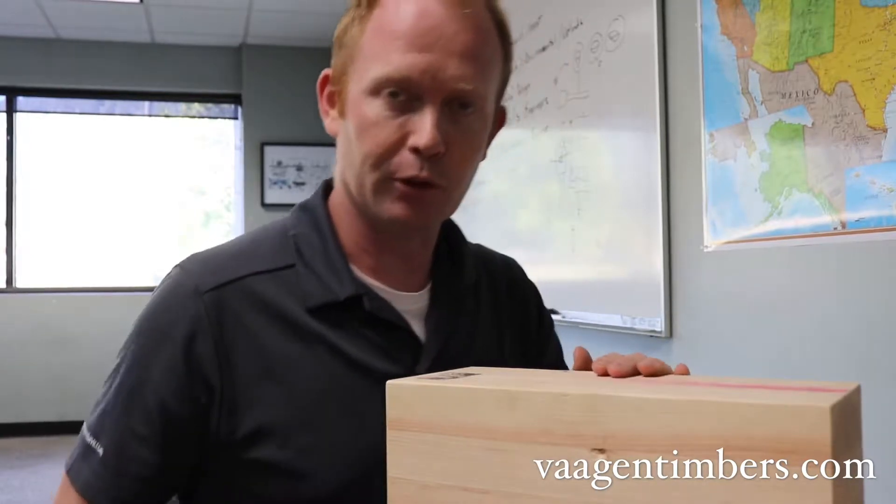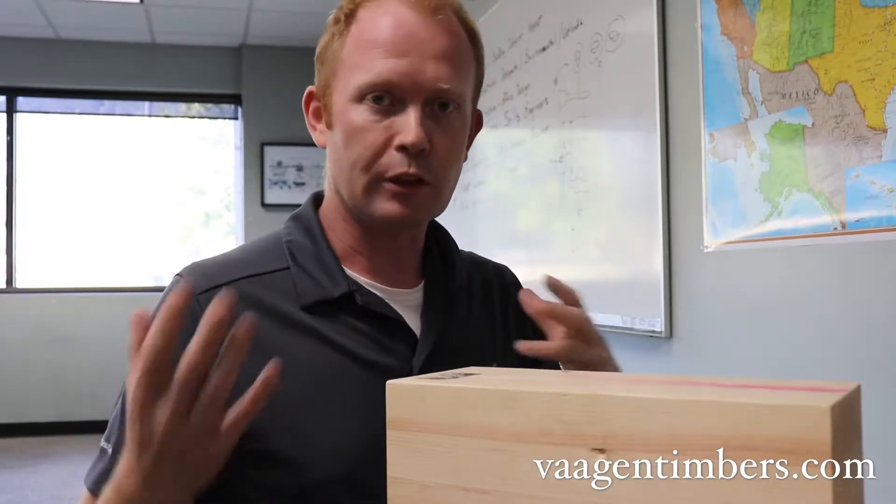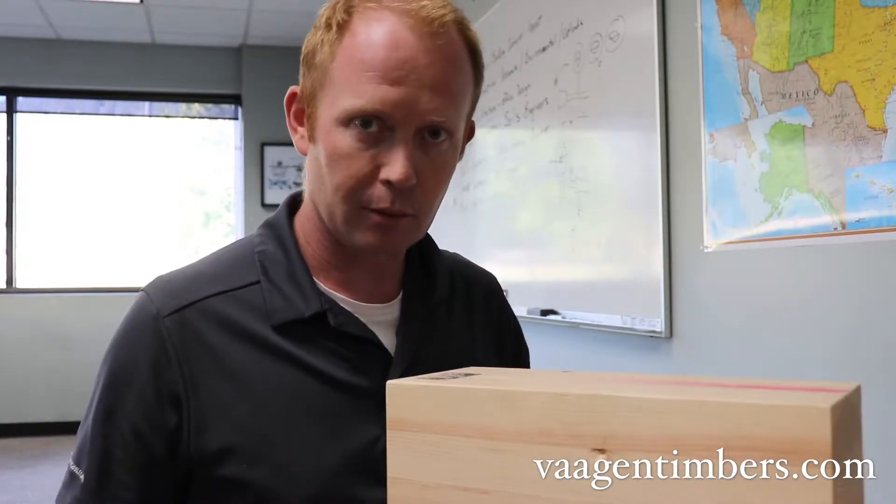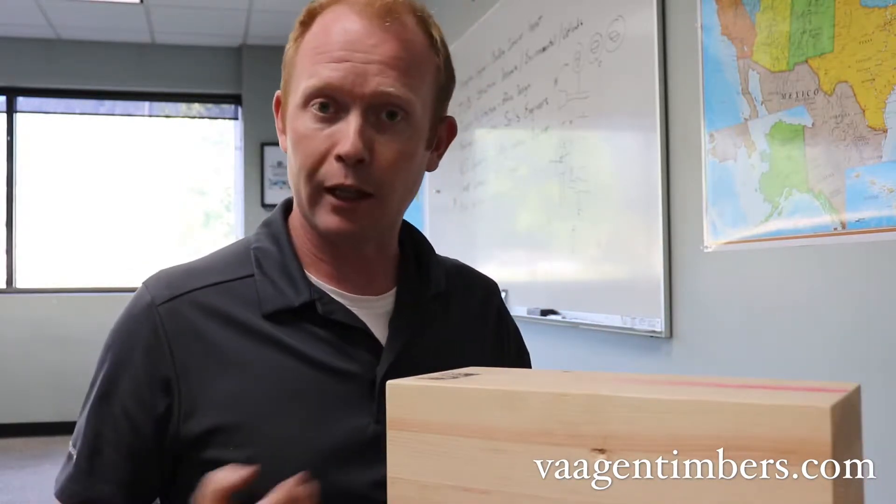I get a lot of questions — people don't always understand when we use terms like CLT, which is cross laminated timber, or glulam beams, or glue laminated timber.